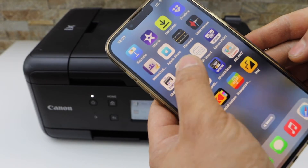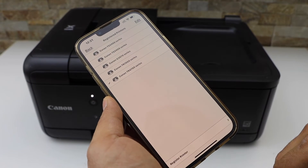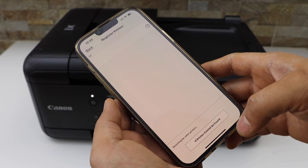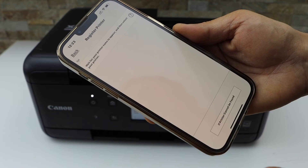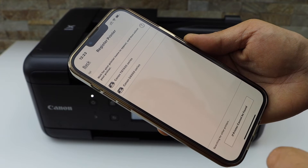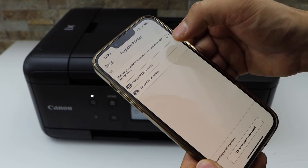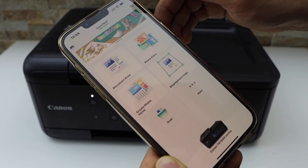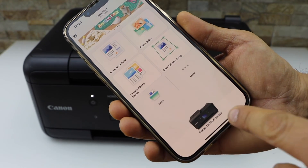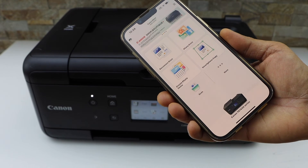Go to the iPhone and download the Canon Print app — you can download this from the App Store. Open the Canon Print app, click the printer icon on the top, and on the next screen click register printer. Wait for the printer name to appear, then select Canon TR 7600 series. The printer is installed — close this window and you can now see your printer and start using it for wireless printing and scanning.